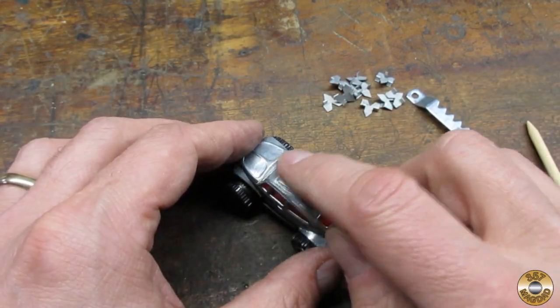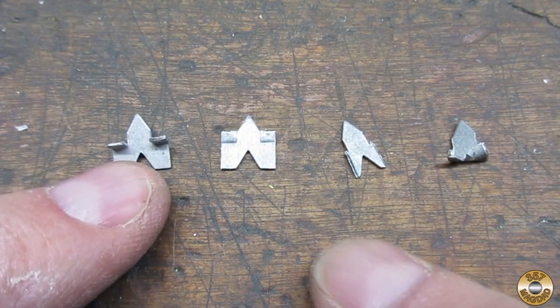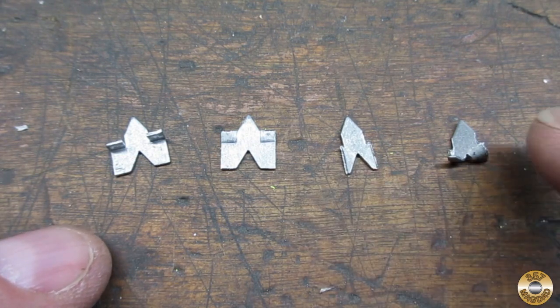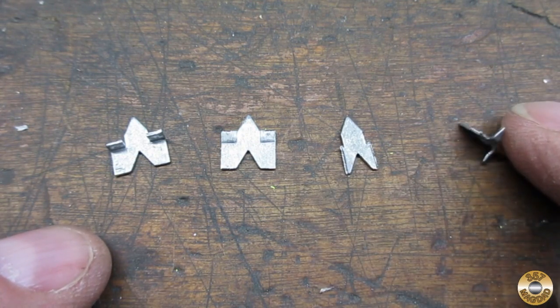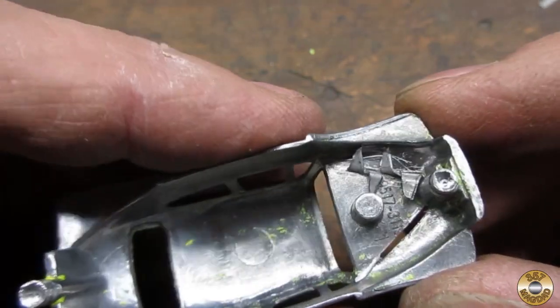I marked on the roof where I wanted a hole for the backseat gunner. I took a standard glazier point, bent it flat, cut it down, and folded the ends over. I cut some slits in the hood with my Dremel.